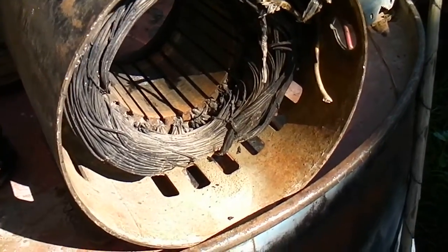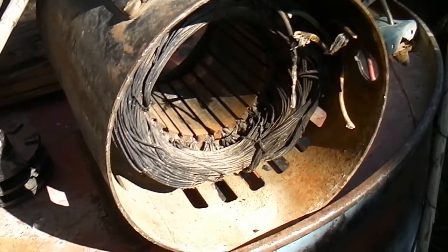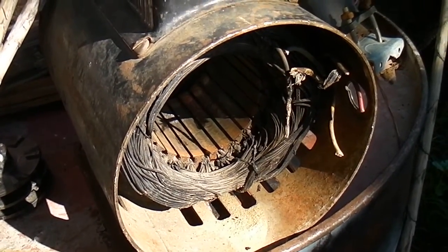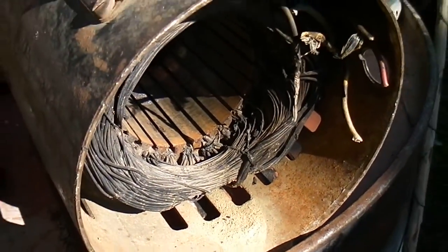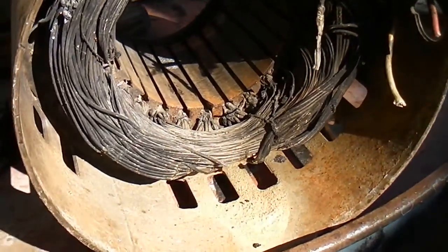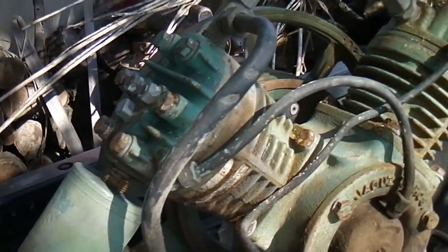I bought this air compressor and the guy said it ran. I paid 40 bucks for it — it's a pretty heavy, cast iron compressor. But I got it home, opened it up to look at it, and it was all burned up. So I went back and told him he'd have to give me my money back. He did, but then I bought it off him for 20 bucks because this compressor part here is good.